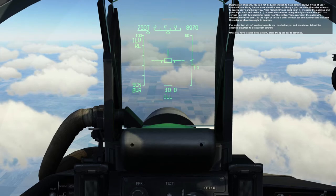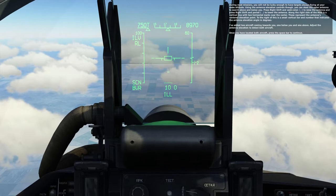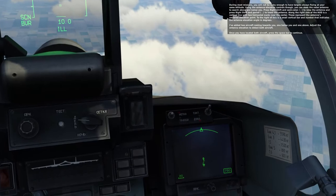I've added two aircraft coming towards you, one below you and one above. Adjust the antenna elevation to detect both aircraft. Once you have located both aircraft, press the space bar to continue.